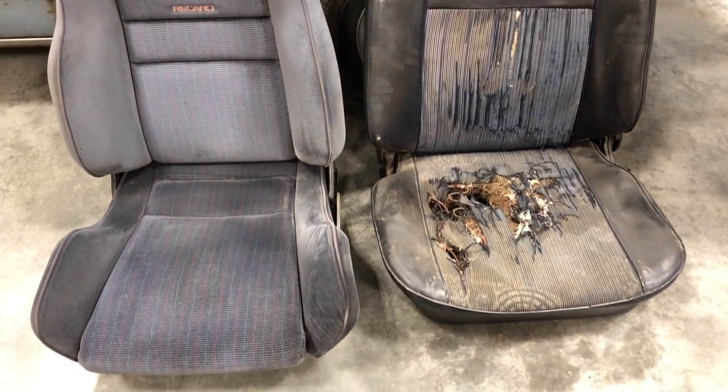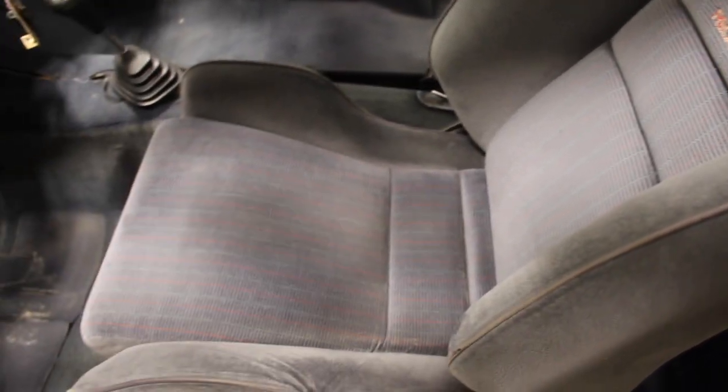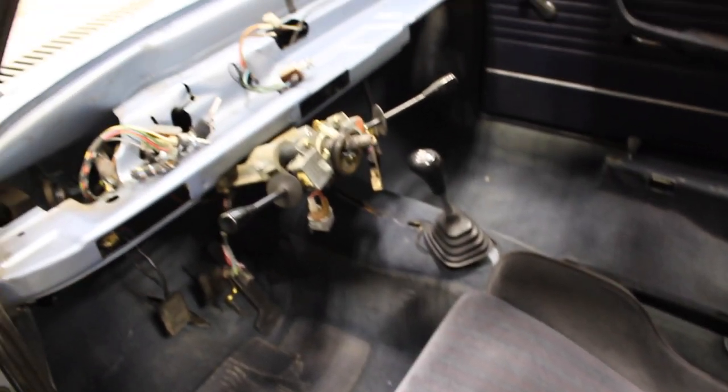After installing the heater box, I figured I should put my Recaro seats in too. These are out of a Mark II Volkswagen Jetta GTX and are super comfy. Perfect to sit in while installing the dash.